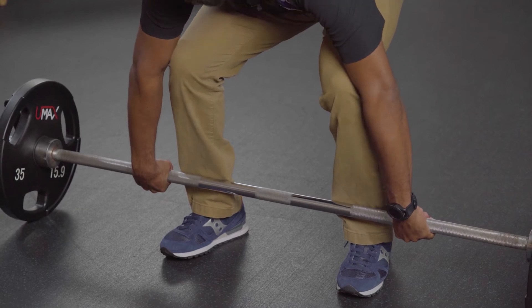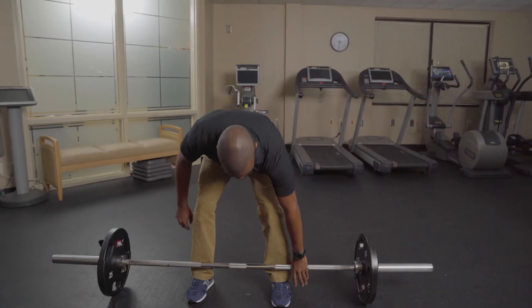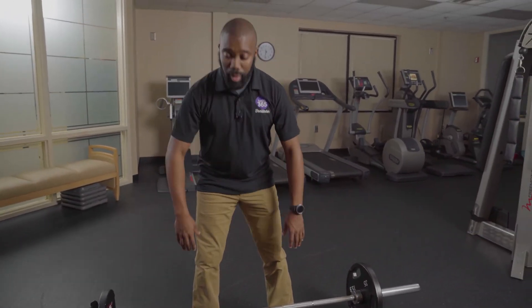You're gonna put your thumbs on the bar first and wrap your fingers around your thumbs, and make sure your knuckles are facing the ground. Since this is a more explosive lift, you want to take a breath at the bottom, hold it, and then release at the top of the lift.